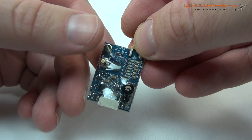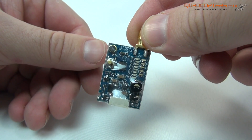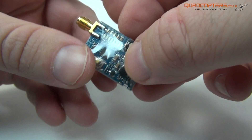As you can see we have an SMA adapter on the top so you can use your favourite Fatshark brand type of antennas. On the right hand side we have our LEDs to show what band and channel you are on. There's also a button and microphone on board.